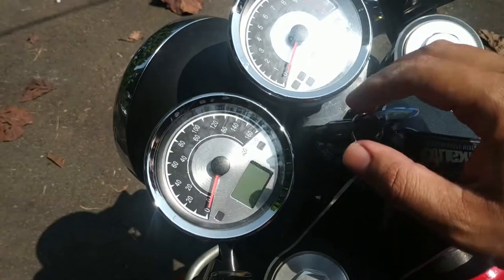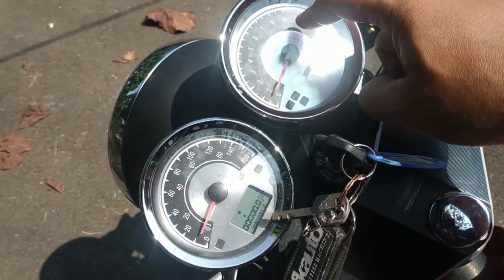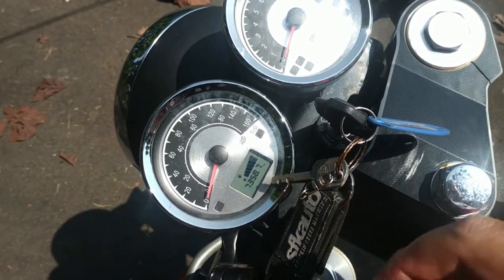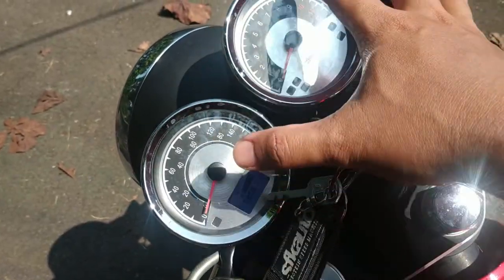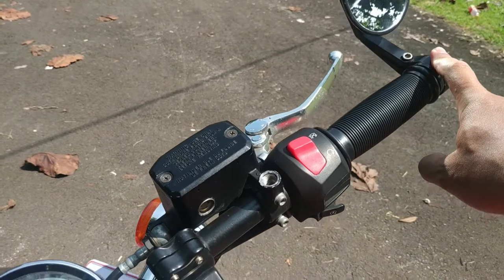At the cockpit, as we can see, the appearance is very, very simple. Here there's the RPM, here is the km/h speed, and there's the fuel consumption indicator — so we don't need to open the tank cap to check. It's really classic and very standard. The mirrors are actually here, but perhaps the dealer changed them to here — probably for a more stylish look.